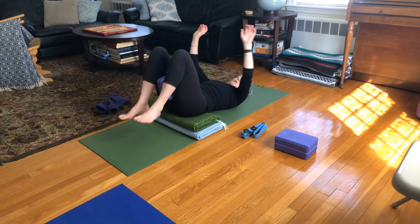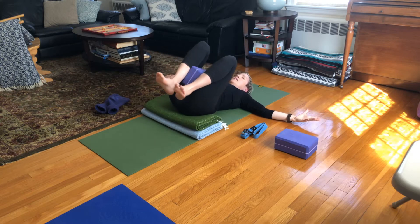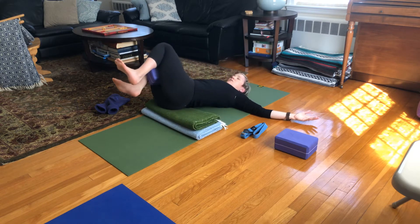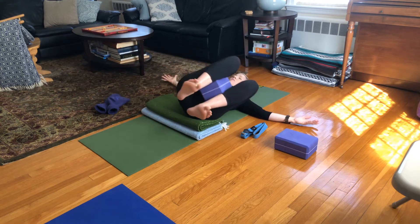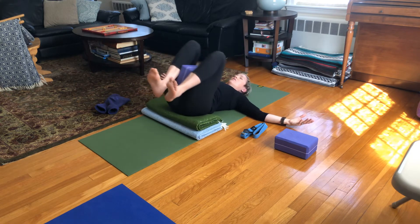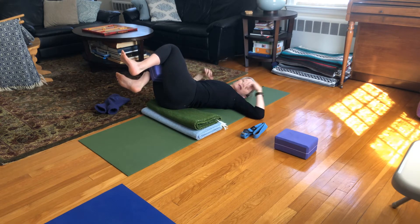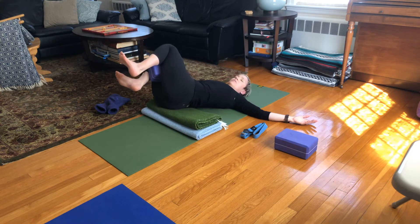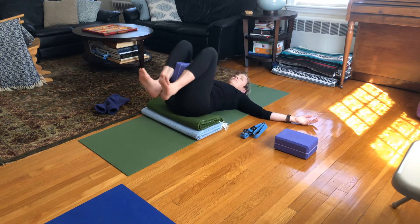Gently pull those knees into the chest. Either keep your block or let it go. Stretch your arms wide like a letter T and gently bring your knees from side to side. We want to make sure that you don't tip too far and stress out your shoulder. For some it'll feel good to go way over so that the trailing shoulder lifts; for others it'll feel much better to keep the shoulders grounded and only twist so much that both shoulder blades stay on the mat. A couple of breaths here — breathing deeply in, deeply out.